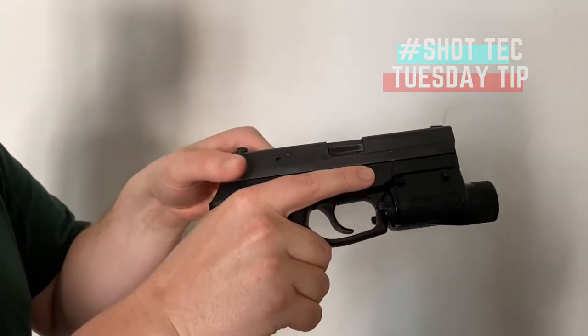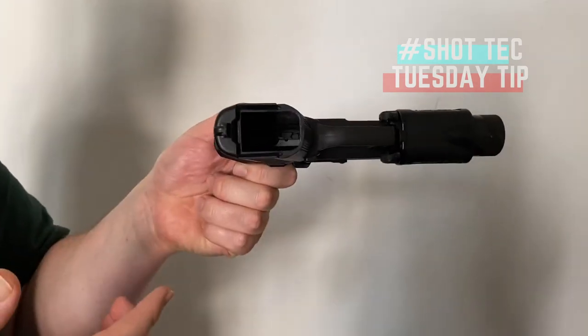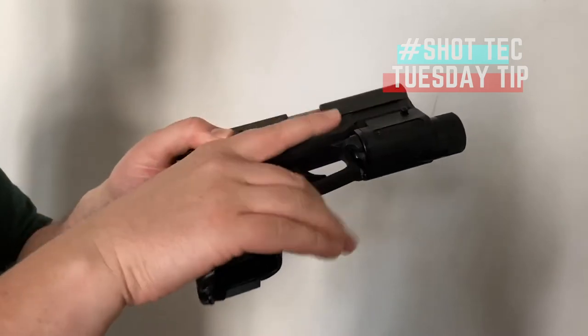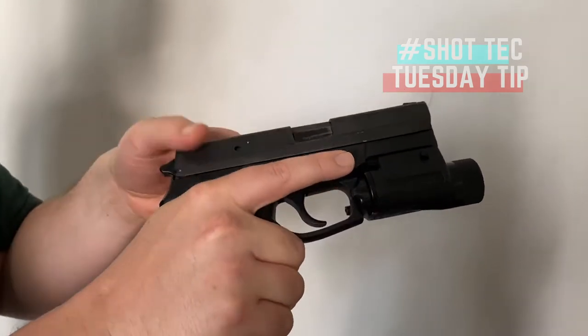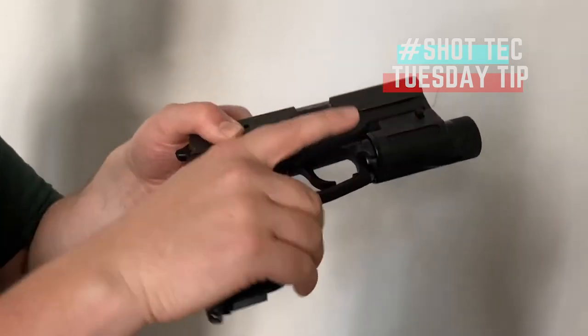So what we're going to do is start with an unloaded gun and an empty magazine well. Obviously, to make sure this is an unloaded firearm, we need to rack the slide. First, it's critical to start with an empty magazine well.